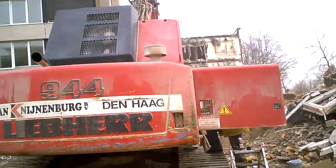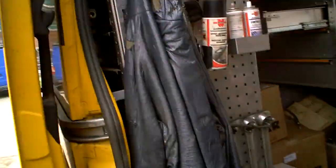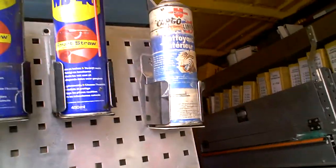This guy just repaired this crane. This Liebherr 944. This is from the firm. It's all here.